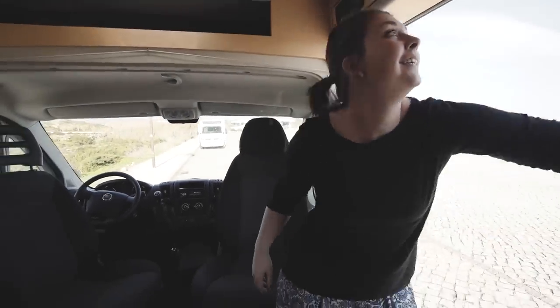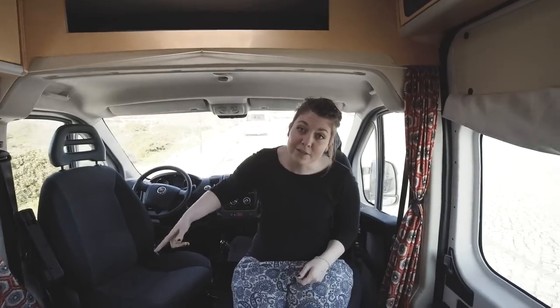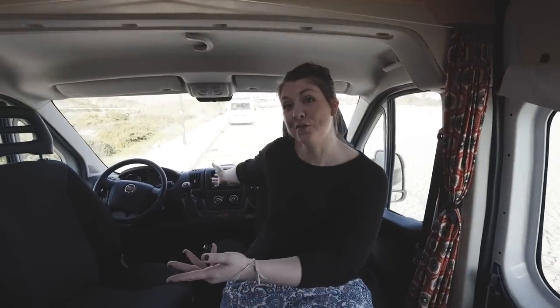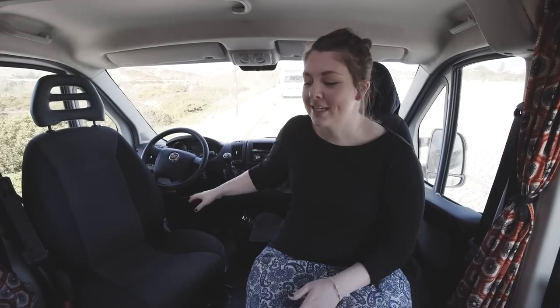So inside, we've got the front living area. These two chairs spin around so when you're driving you can face forwards. They're super comfy and it means that four people can all chill out in the one space together.